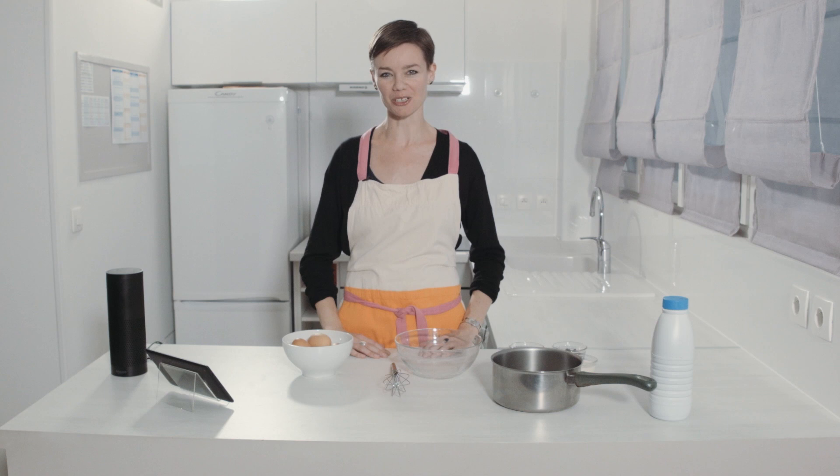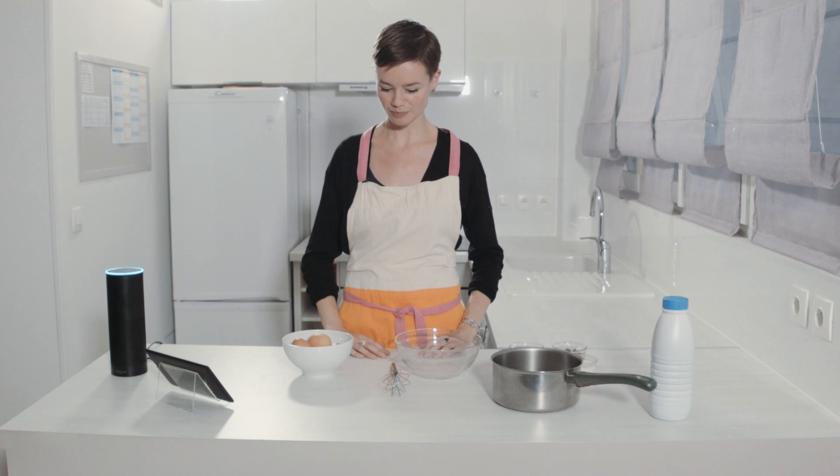Hi, I'm Ruth. I love cooking and today Alexa is going to help me make a light cream chocolate. Alexa, ask a cookbook.